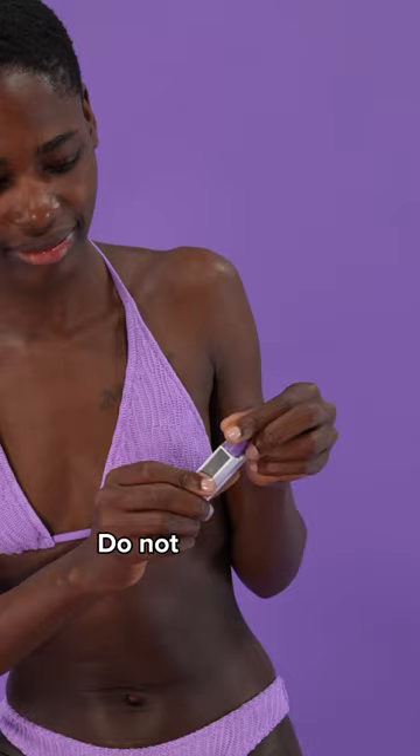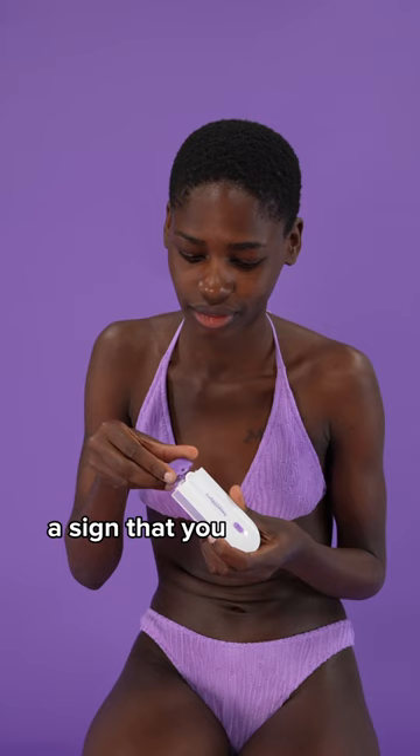Do not exert force. If you feel it is not clicking in by itself, it is probably a sign that you are putting the head on the wrong way. So flip it around and try again. Simple as that.